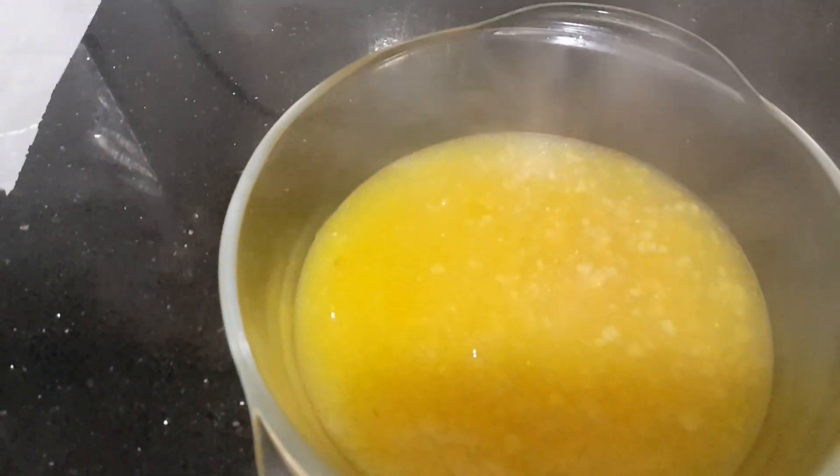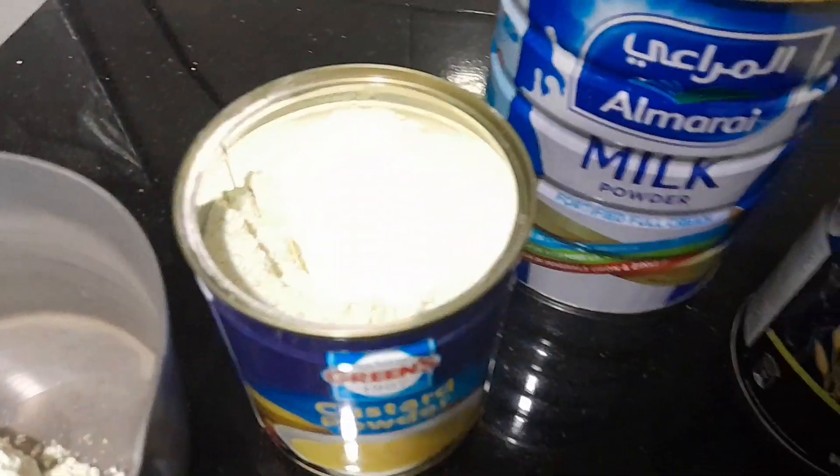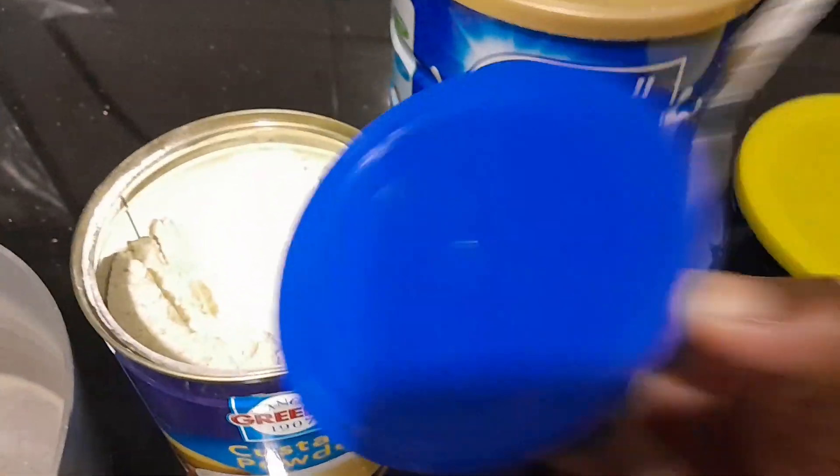Guys, welcome back to my YouTube channel. Today I'm going to make my porridge or my soup. I'm going to use custard flour.